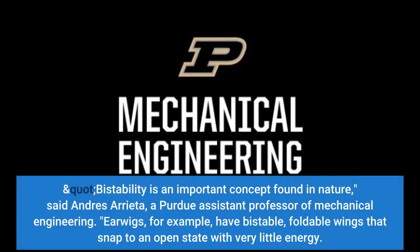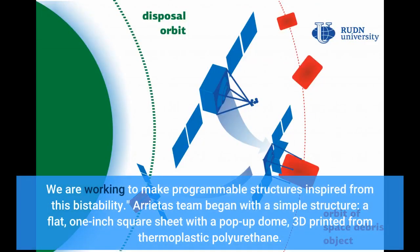Bistability is an important concept found in nature, said Andres Arrieta, a Purdue assistant professor of mechanical engineering. Earwigs, for example, have bistable foldable wings that snap to an open state with very little energy. We are working to make programmable structures inspired from this bistability.